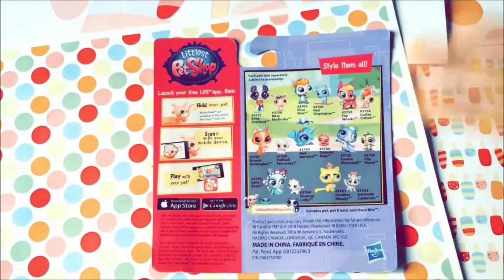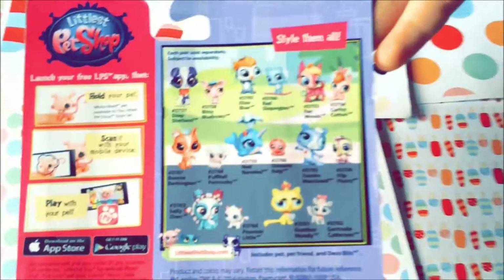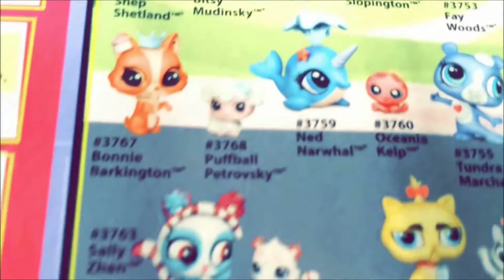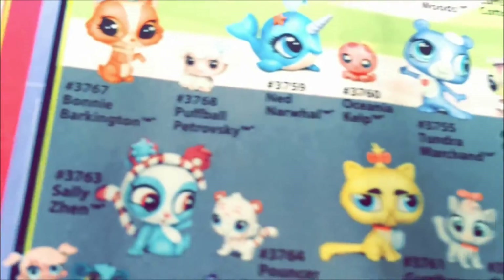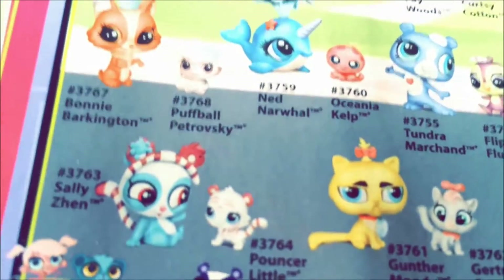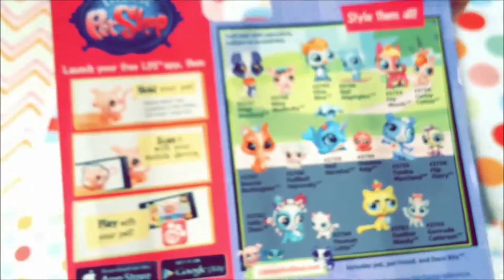Here is the back of the package. I also forgot to tell you about the numbers. Bonnie Barkington's number is 3767, and Puffball Petrovsky's number is 3768, if you were wondering.